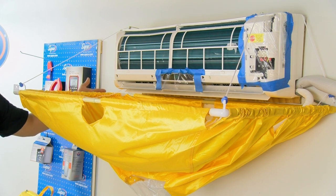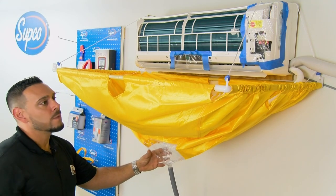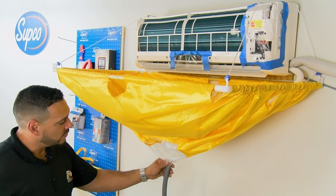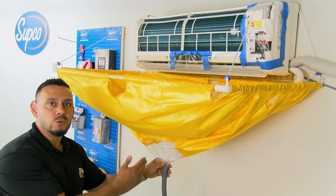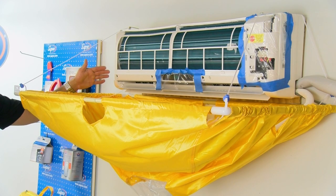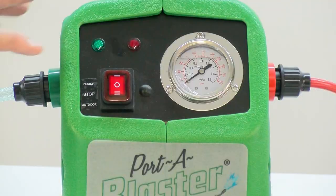The hooks hold the catch-all underneath as a catch basin. As you can see, this is made of durable vinyl material, and we also have a drain set up here with a hose that we can drain right into the bucket to catch any debris and dirt coming off that coil.